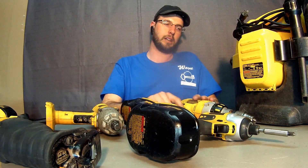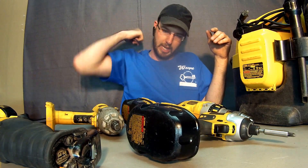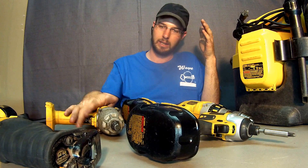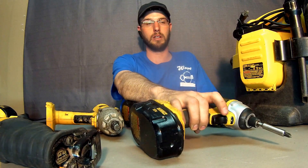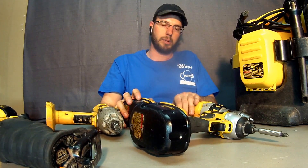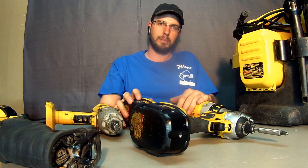So here's the rundown: vacuum is great, sawzaw is great, impact gun is great, drill not so much, and drill driver not so much.